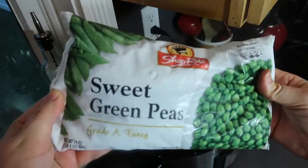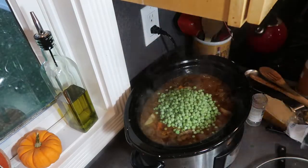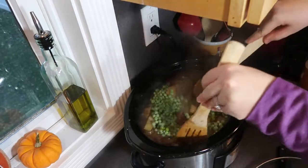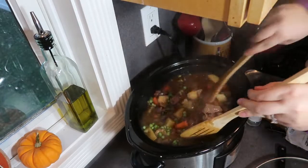About 30 minutes to an hour before your beef stew is ready to serve, you can add in three quarters cup of frozen peas. These don't take long to cook at all, and I love how it adds a nice bright color to the beef stew.